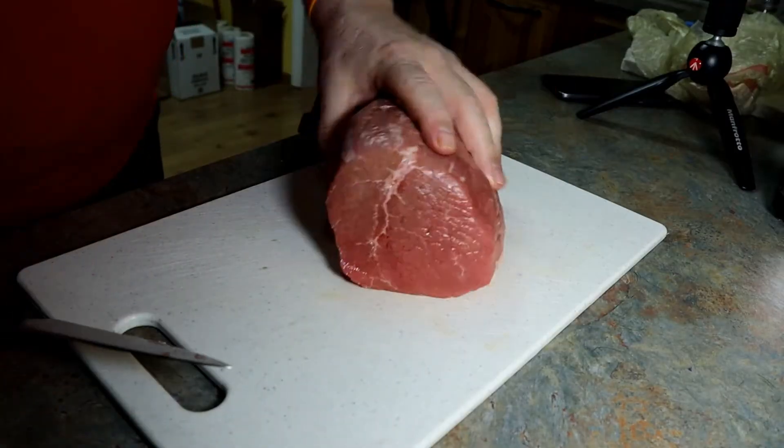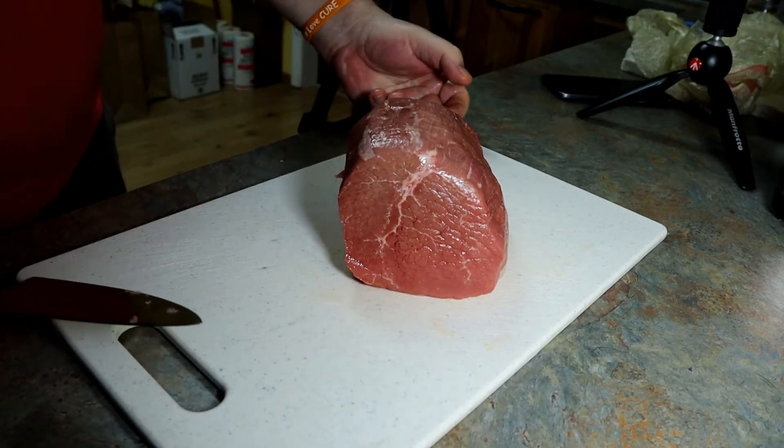Either way, we still have to cut the meat, so let's go ahead and get that done and worry about the marinade later. I was able to get a nice eye-round roast, which is perfect for what we're doing. We do prefer the eye-round — it's proven to be just the right tenderness. Let's go ahead and get it cut up.